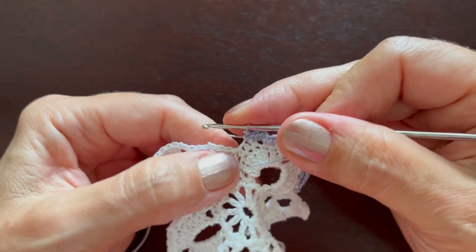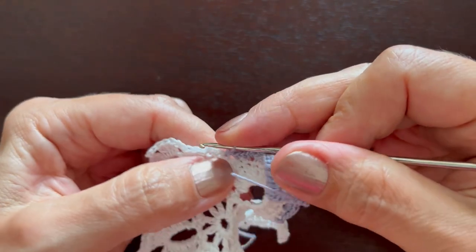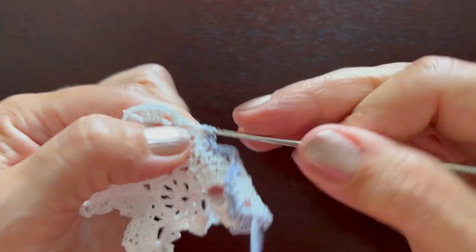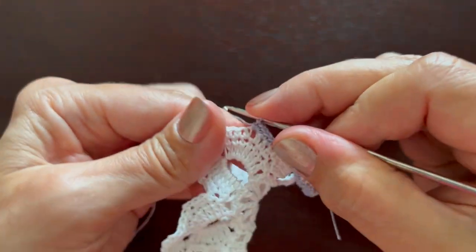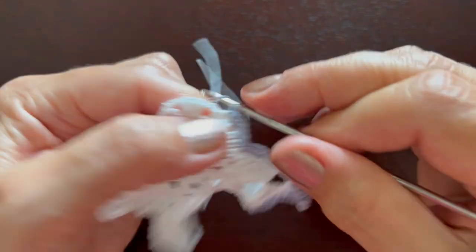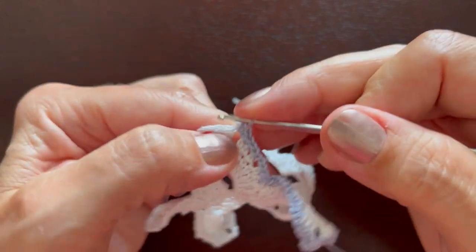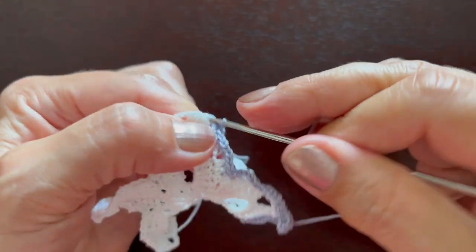Here instead of three we'll make two single crochets — skip two stitches — and make two on the other side. Continue with groups of three: three in chain two, three in single crochets, three in chain two, three in double crochets.